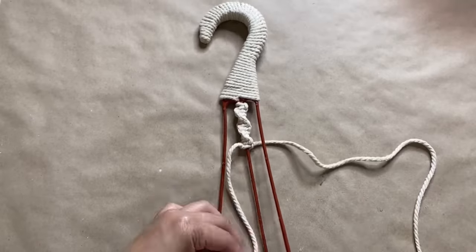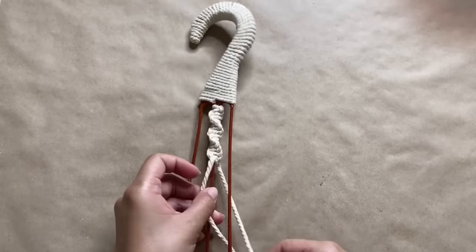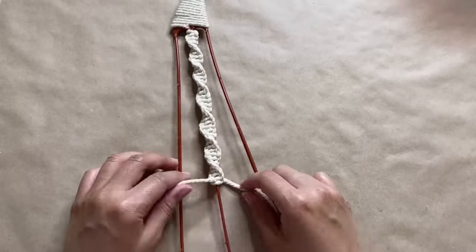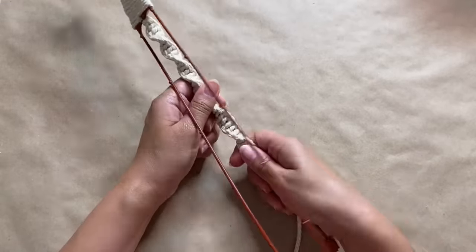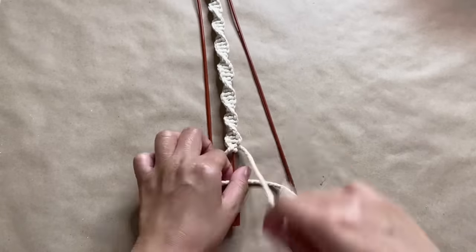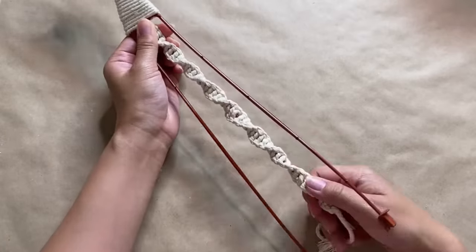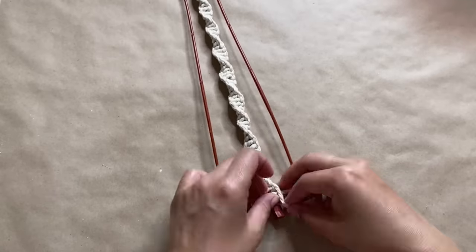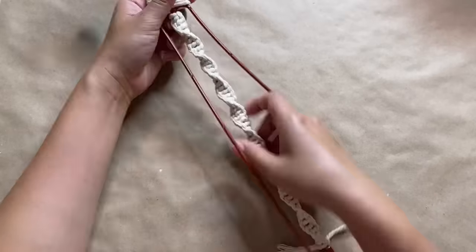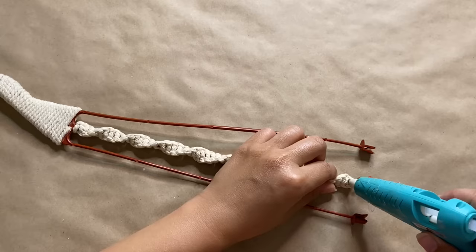Instead of having four cords, we're basically using the plastic part to act as our middle cords that we're wrapping the knot around. The tighter that you make the knots, the more spiraling you're going to get, so it's really all up to your preference. Once I'm about halfway through, I like to pull it out a bit just to stretch the spiral, and that way you don't have to do as many knots and use less macrame. Once we get down to the bottom, all we have to do is snip off the ends and then use a little bit more hot glue to smooth it all out. And this looks super seamless.